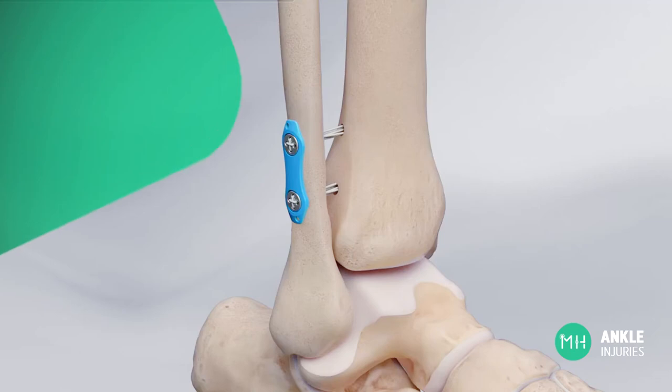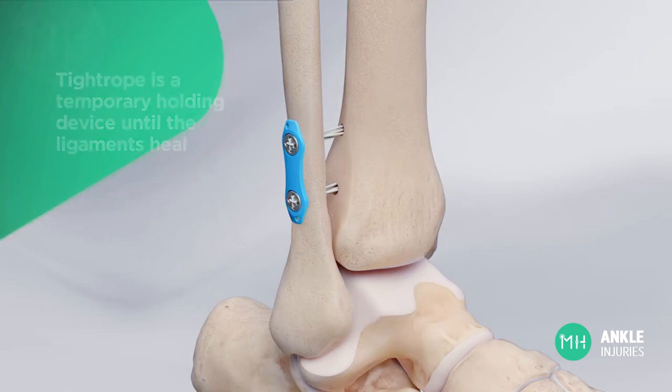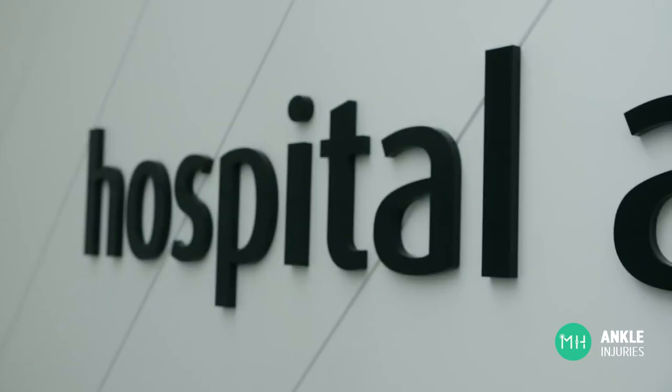The ruptured syndesmotic ligaments will then heal back in place over the next six to eight weeks. Once they have healed, the tightrope has finished its job — it's just a temporary holding device until those ligaments heal. There is usually no need to ever remove the tightrope and it can remain inside your ankle for the rest of your life. Occasionally a patient may be bothered by the metal buttons beneath the skin, in which case the buttons and the tightrope can be removed with a small day surgery procedure six or more months after the operation.